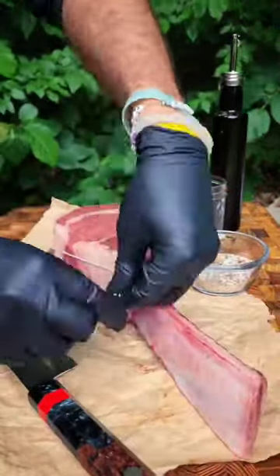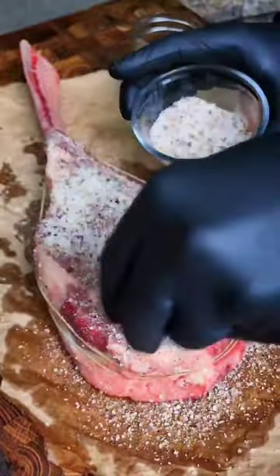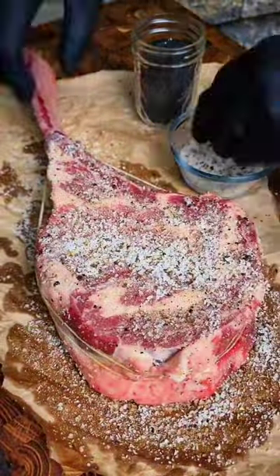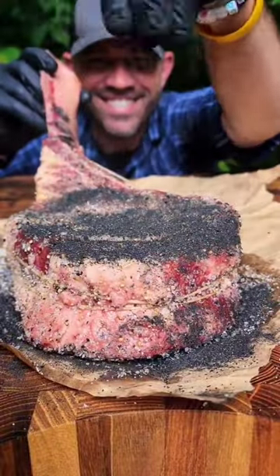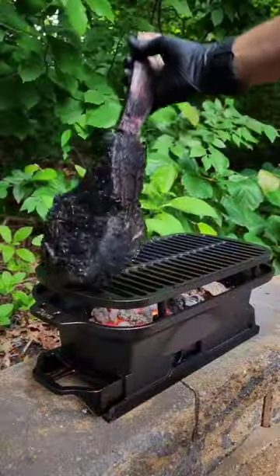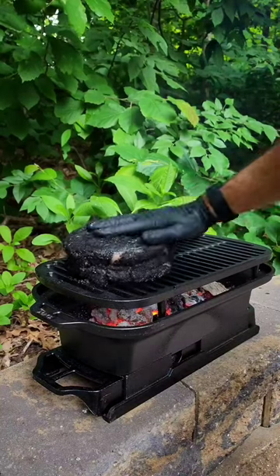As the charcoal ashed over, I trussed this 36-ounce behemoth of a bone-in French Piedmontese steak with butcher's twine, lathered all sides in canola oil, and seasoned aggressively and boldly with flavors like hardwood smoked kosher salt, roasted garlic, brown sugar, activated charcoal, and plenty of coarsely ground black peppercorn.